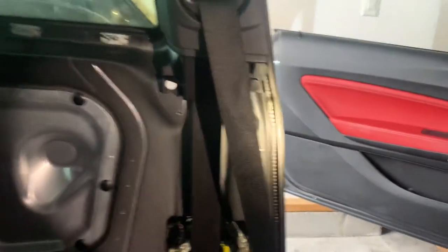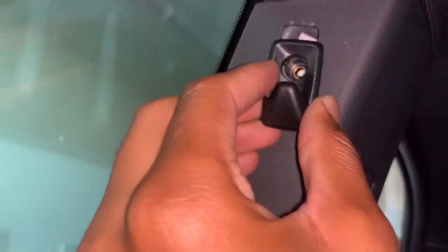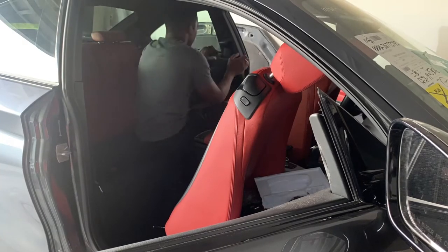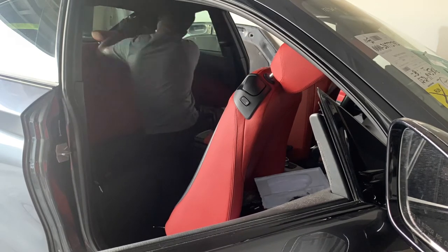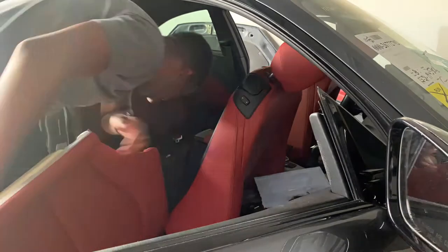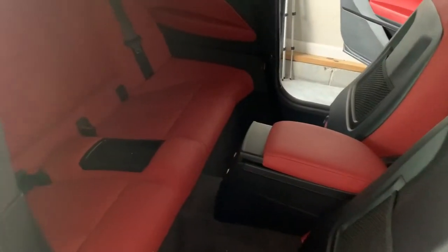Now let's put the rest of the interior back together. Install these two, then we have this screw to put in. We're just putting this clip in — make sure the hole is lined up and then put the screw in. The bag is complete.